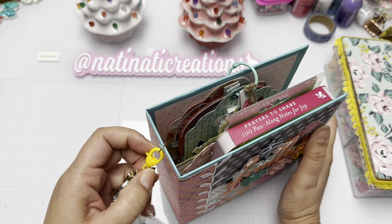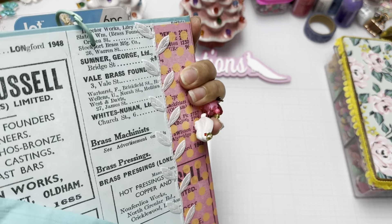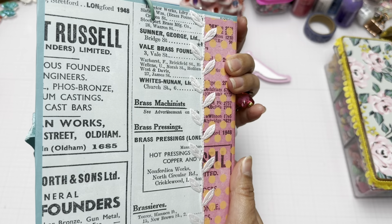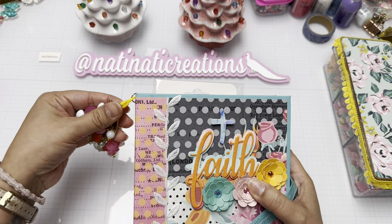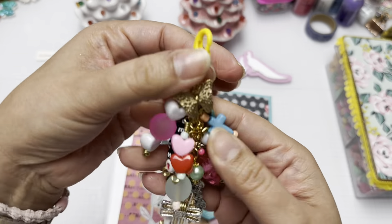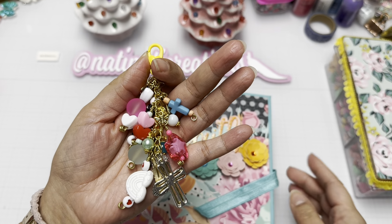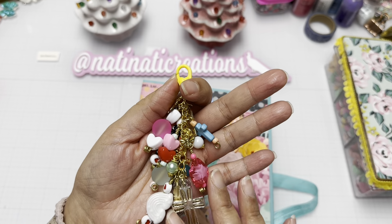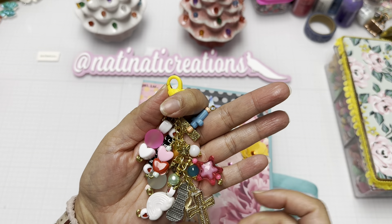I also added stretchy ribbon — I think it's seam binding — and here's my dangle added to the spine. I tried to incorporate everything from my tags and the bible verse I used. Here's a cross and the letter B for honey, since I used a Bible verse with honey.